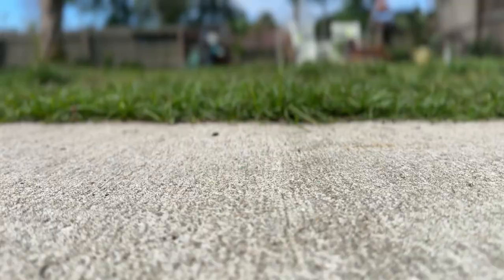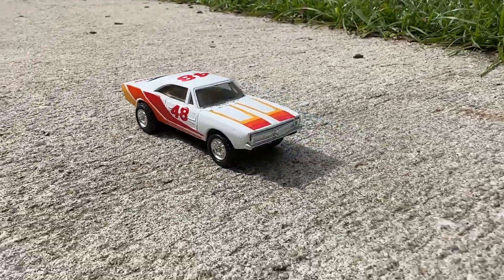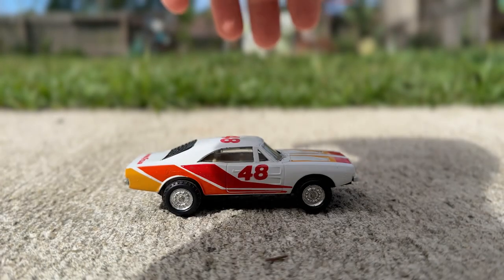I have hundreds of these things, but I found the perfect one — a beautiful Dodge Charger, all white with powerful red, yellow, and orange racing stripes.